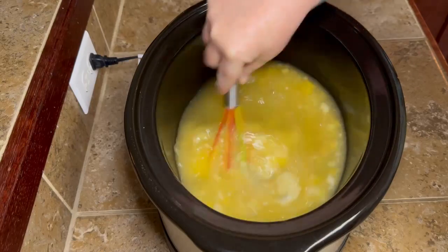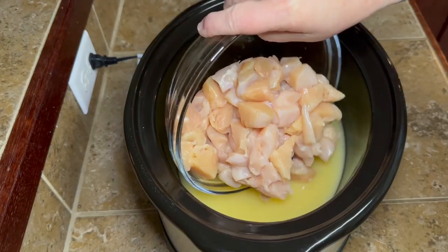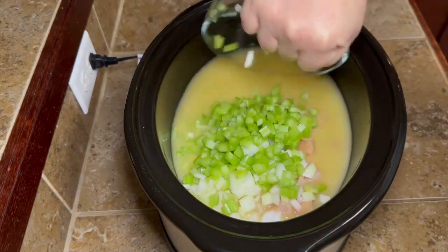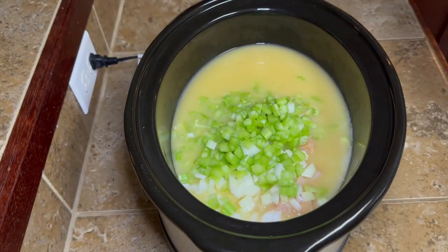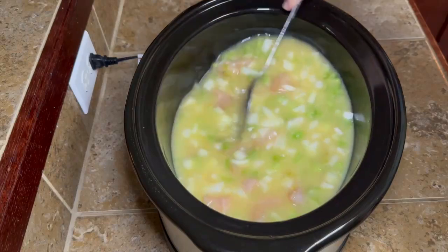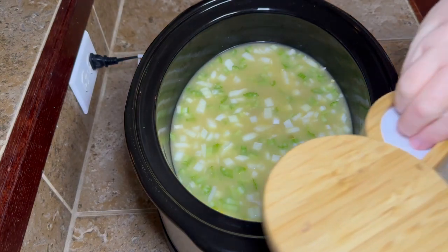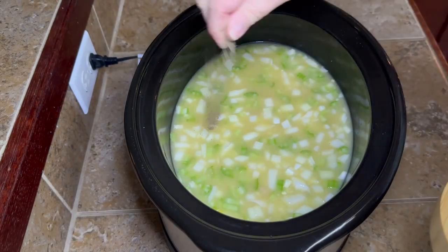Go ahead and just kind of stir that up real good, get the soups all good and mixed in. Then go ahead and just add your chicken right over into your crock pot. Then we're going to add in our little vegetables — our little onion and celery. Get them all out the bowl, y'all, don't leave no man left behind. I like to go ahead and stir it up so the chicken's not all clumped up in there — it's kind of all spread out. Then we're going to put a little bit of seasoning on there: a little bit of salt and a little bit of pepper.